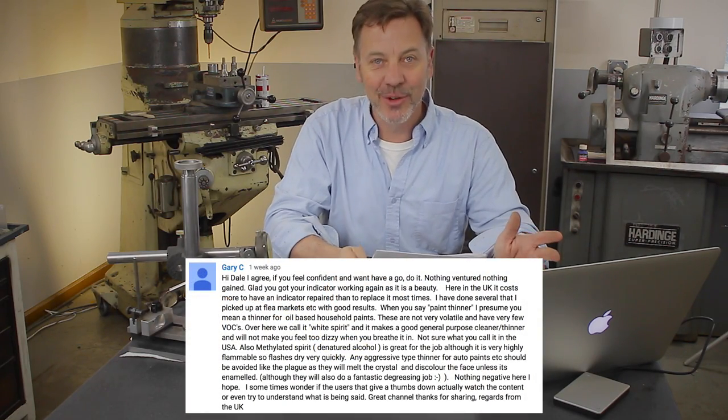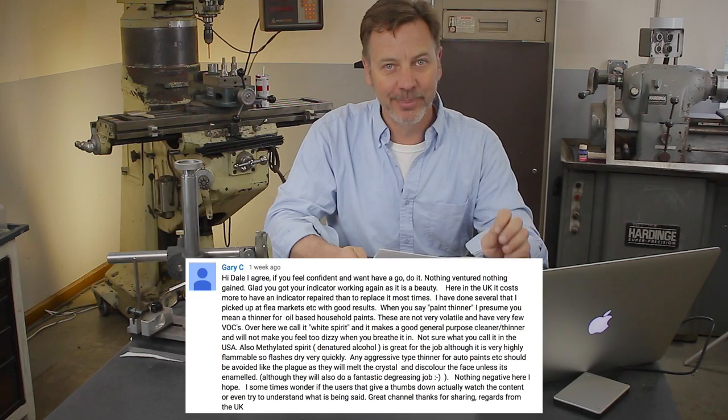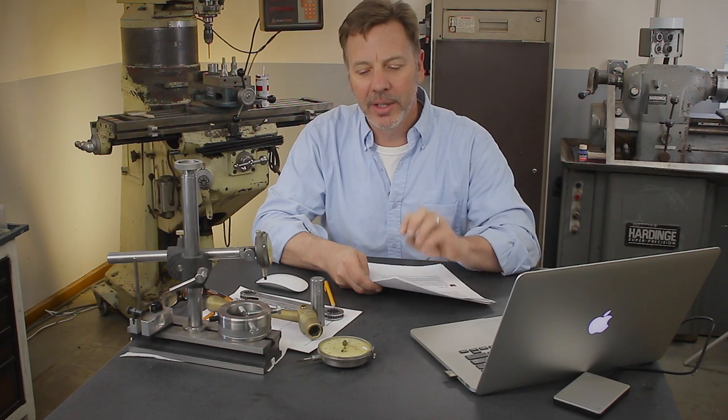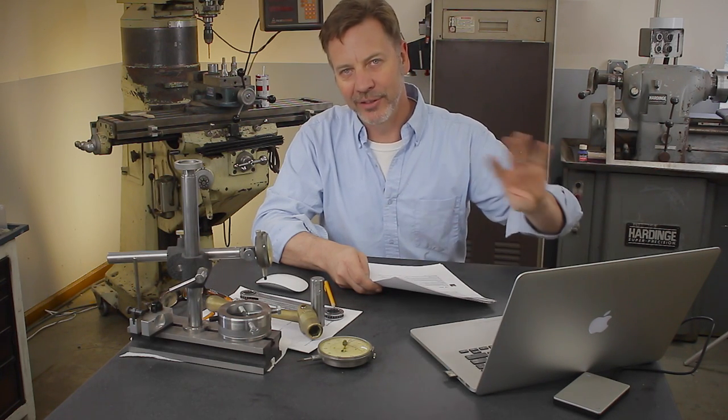I like Gary C's comment. Gary comes from the UK and he said here in the UK it costs more to have the indicator repaired than it does to replace it most times. Well Gary, that's the same thing here in the United States. It costs about a hundred dollars to have an indicator repaired — that's about seventy to seventy-five British pounds. It is expensive, especially when you can go buy a Taiwan version for anywhere from ten to twenty dollars, which would be about fifteen pounds in the UK. It's really hard to spend that kind of money on an indicator. But on that Ames, if I couldn't have gotten it repaired, I definitely would have sent it in just because it is such a unique device and it would be a shame to have it tossed and never work again.